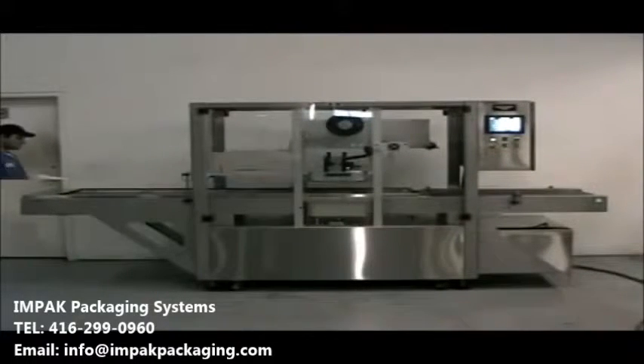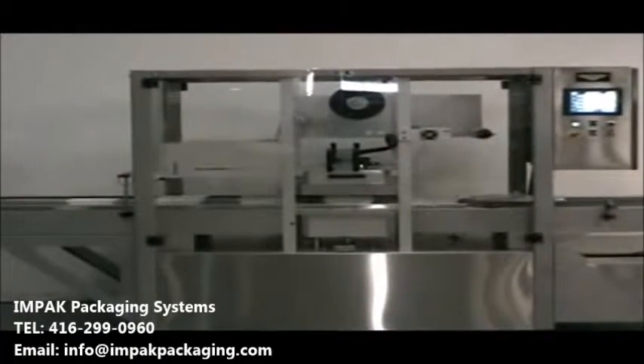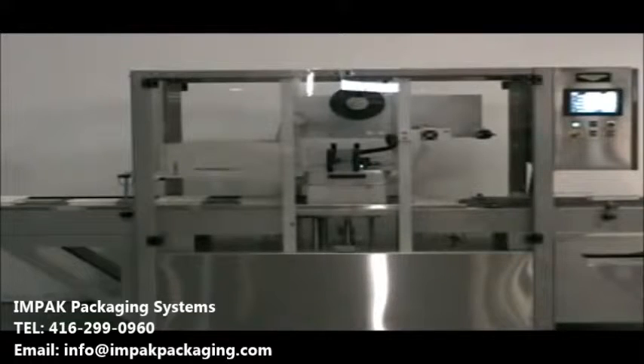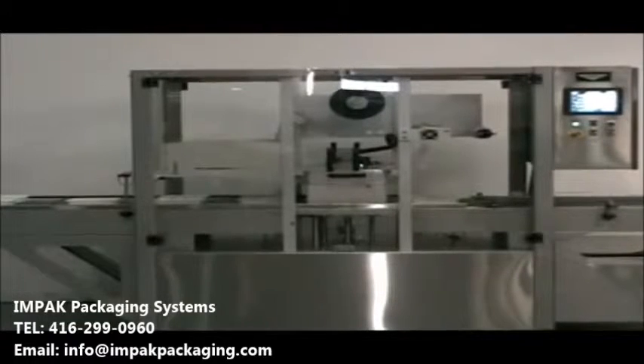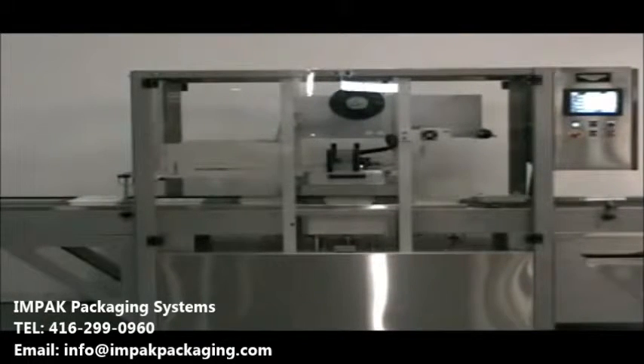Our unique tray feeding system advances the trays in tracks so that customized tooling is not required on the infeed conveyor. Long infeed conveyors are provided to give sufficient stations for tray filling on the machine if desired. Machines are manufactured for filmed tray sealing under atmospheric conditions or with a vacuum pump and controls for the introduction of modified atmospheres.